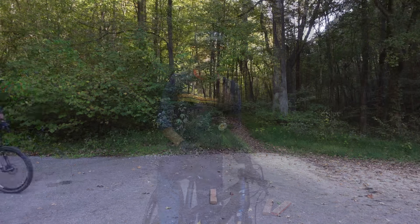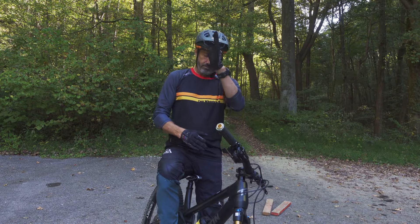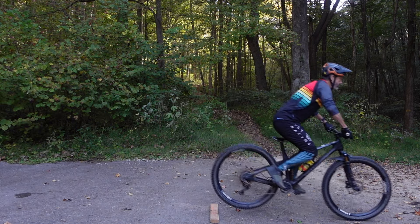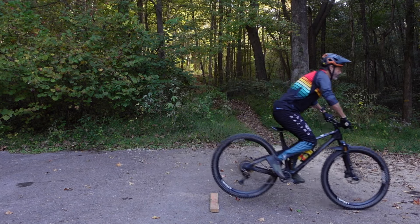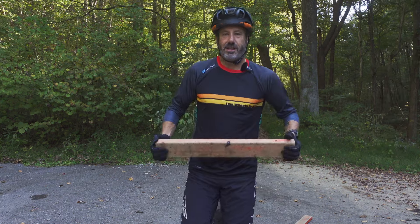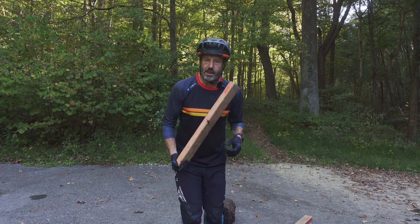We're gonna start out just by going up and down. Compress down with that front wheel lift, and when that front tire is at the highest point, direct the front tire down to the ground. When you do that and your center of mass is higher, that rear wheel will naturally come off the ground. We are not scooping the rear end — we're actually absorbing it into our body. Here's a quick visual aid to show what happens, how that rear wheel comes up in the bunny hop.